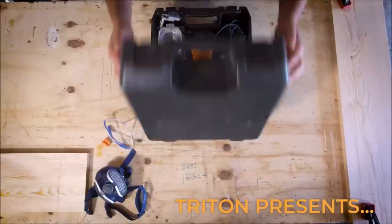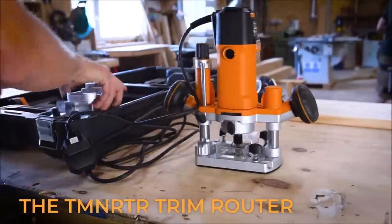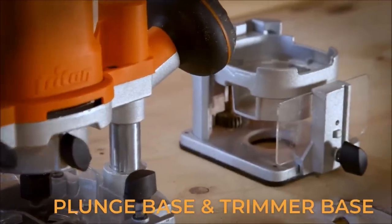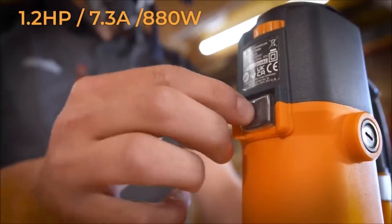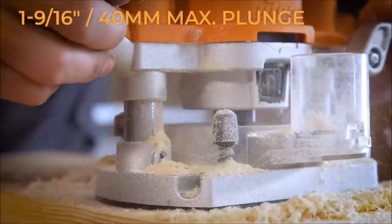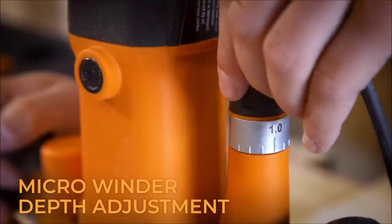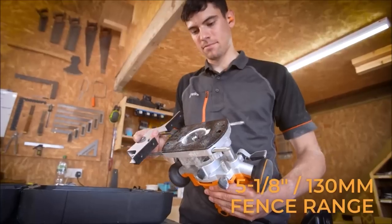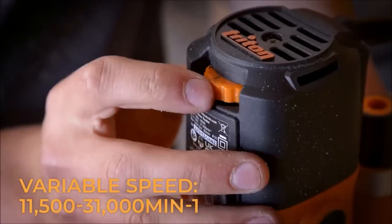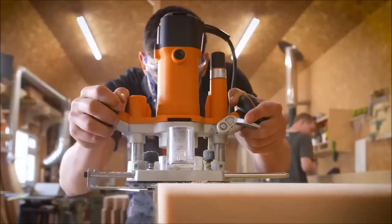Number seven: Triton Compact 7.3-Amp Plunge Base Trim Router. This 1.2-horsepower trimmer router is Triton's answer for a handy, lightweight, compact router. It is easy to control, achieves a fine finish, and is ideal for a variety of handheld tasks including mortising, molding, and edging of laminates.